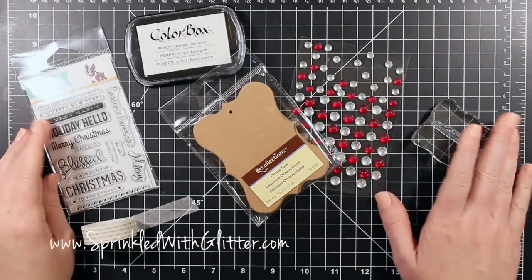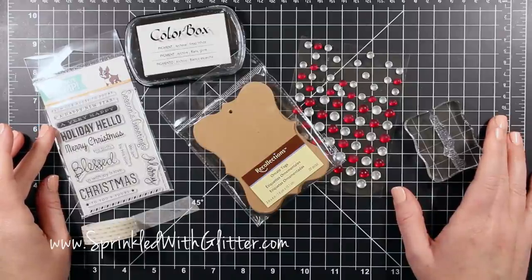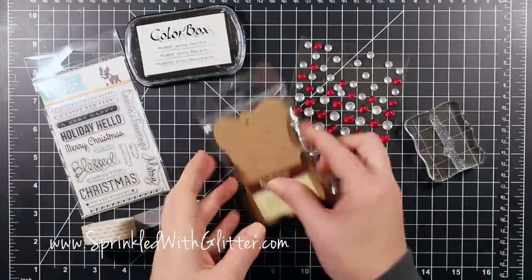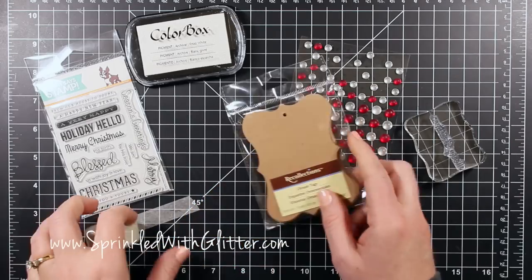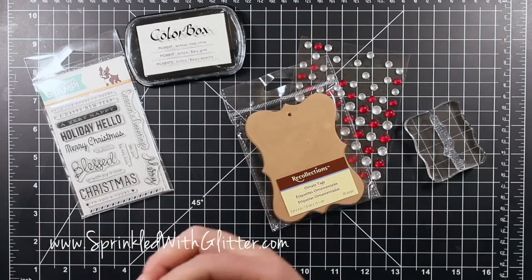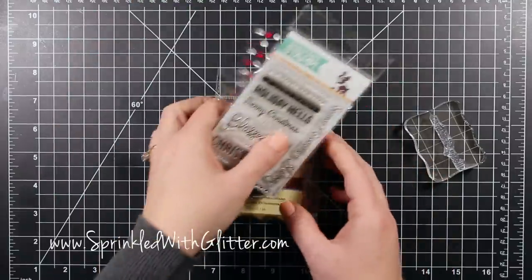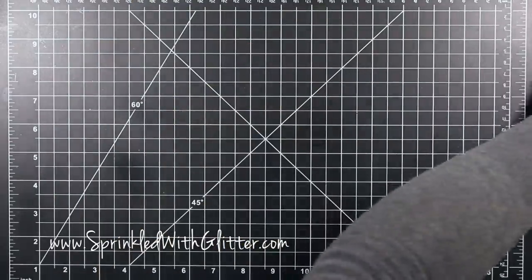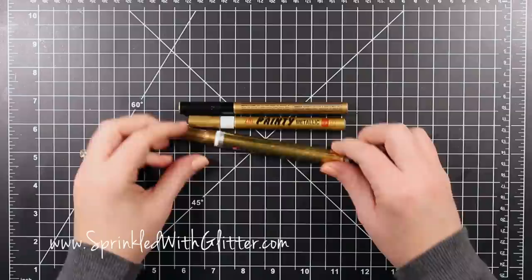Hi everyone, it's Carissa at Sprinkled with Glitter, and today I am going to be making some handmade tags in a hurry for my Christmas gifts this year. I'm going to be using a few little cheats here, like these pre-cut tags and washi tape. Right now I am on call for work, so I have to get through these really fast.